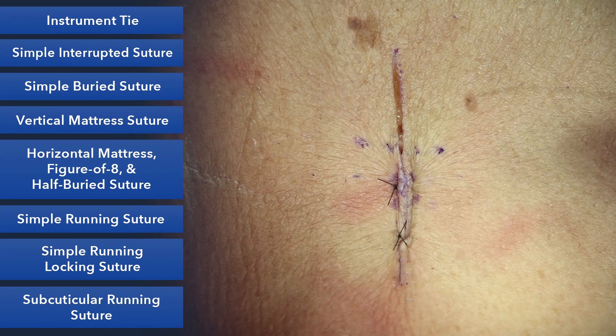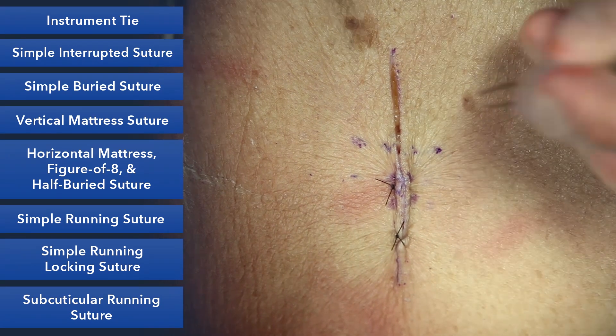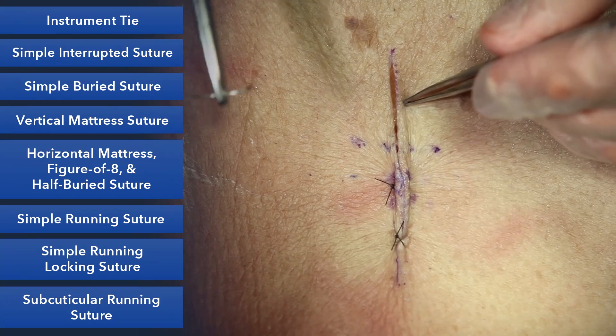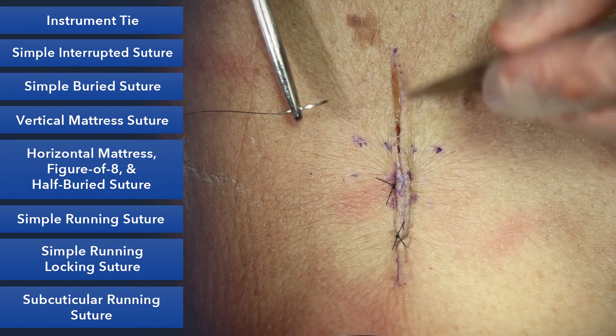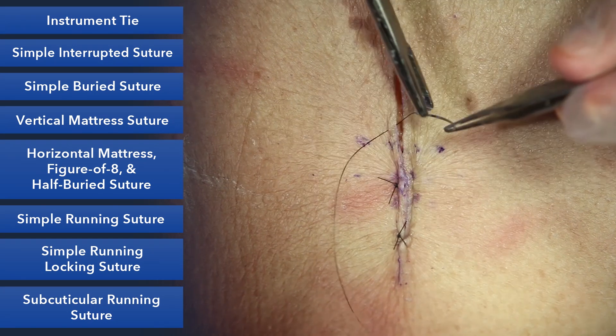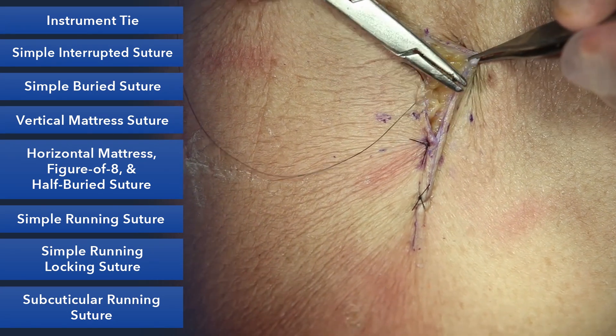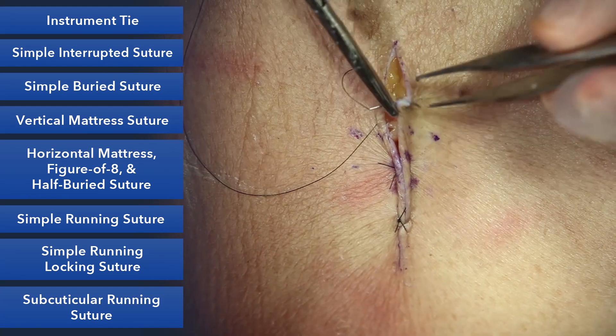The final variant of the horizontal mattress is called a half-buried mattress, and we use this a lot in plastic surgery. If there's an area where you don't want suture holes, you can actually start your horizontal mattress on one side, then on the opposite side stay within the dermis in a horizontal, subcuticular fashion.